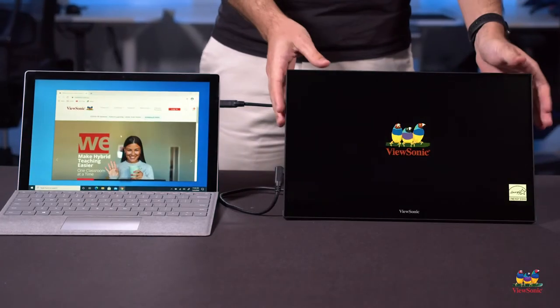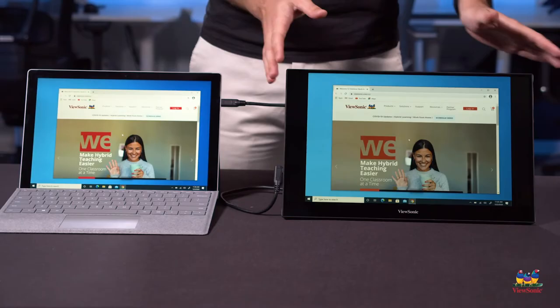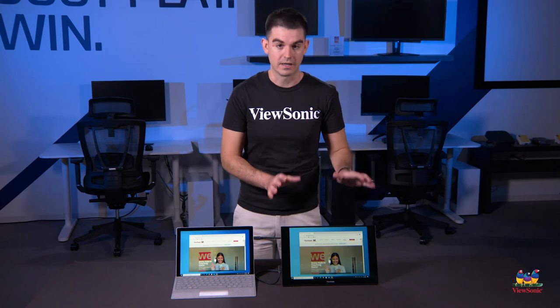It'll take a minute for this to turn on and for it to configure, but just like that, you can see now both the Surface product as well as our portable monitor are displaying the same image.